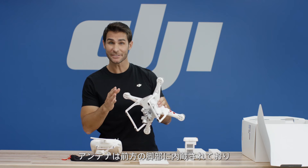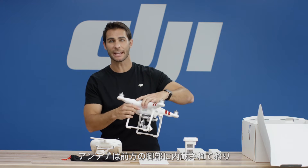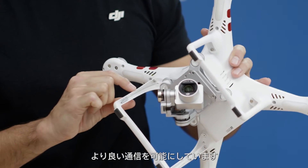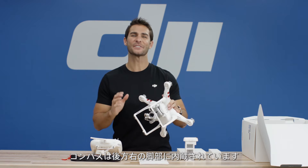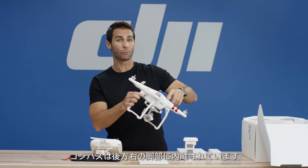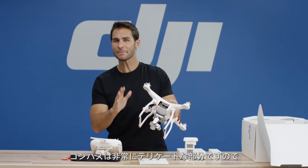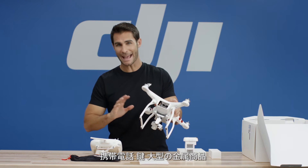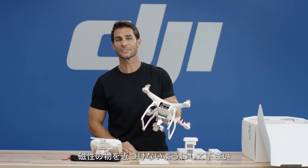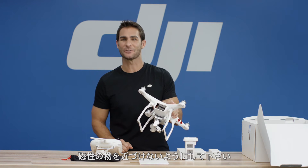Now your antennas. The aircraft's antennas are built into the front legs of the aircraft for optimal transmission. Your compass. The aircraft's compass is built into the rear right leg of the aircraft. Please note that the compass is a sensitive piece of equipment and that you should not bring it too close to magnetic or ferromagnetic materials such as cellular phones, keys, or large metal objects.